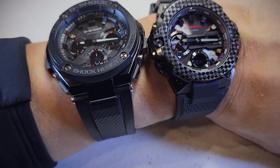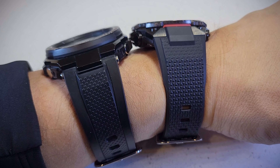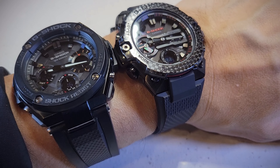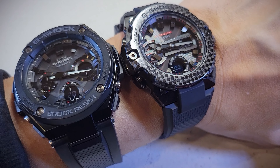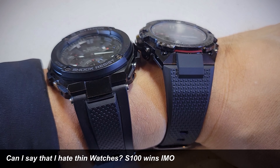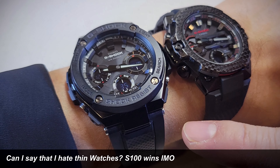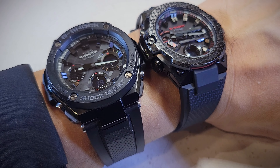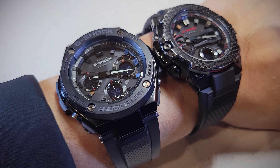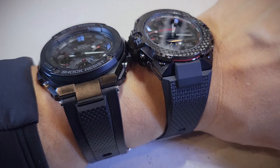Let me put them side by side. Again, the thickness is very different — much thicker on the S100. Both have a red accent but the S100 has way more red accents. Both are super nice. Which one I'd prefer — I don't know, depends on what you like. This one wears kind of small, but if you like big watches, from far away they look the same. The carbon bezel on the B400 versus just plastic on the S100, but it's plastic that really works well with the design. Thank you for watching.